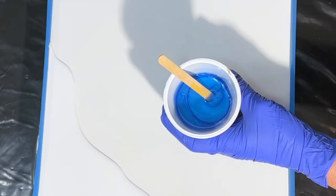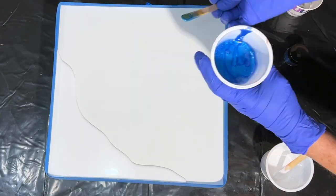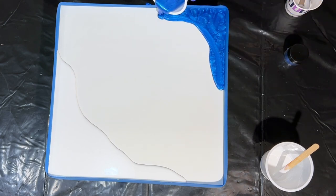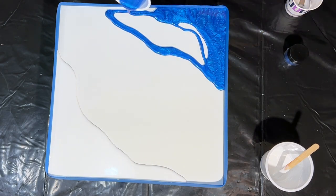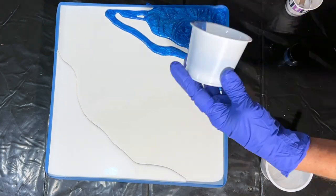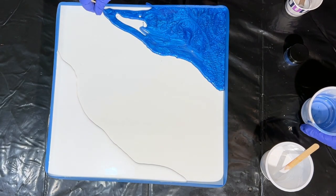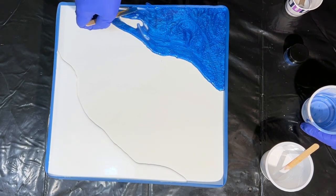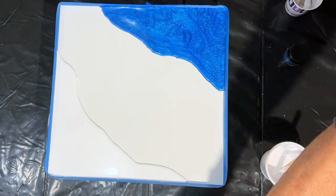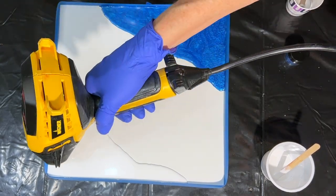The blue I have here today is from Pearl X — it's their True Blue. It's a really nice blue and it's going to match those lapis blue moon rocks I'll be using. I'm just pouring out that resin and spreading it into the area I'm going to use for those moon rocks, nudging it with the popsicle stick to get it to flow and fill in where I want it.